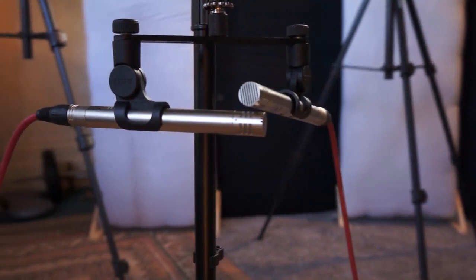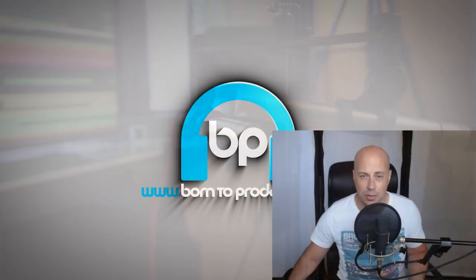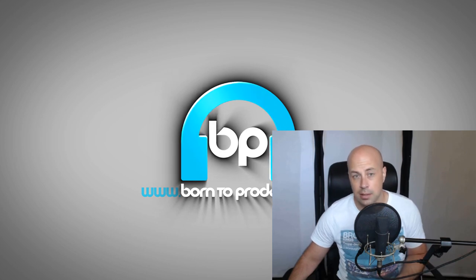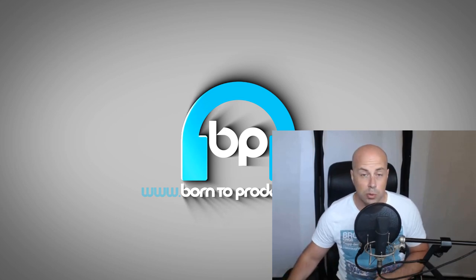With this technique I would always use a coincident setup, meaning the mics are almost touching. You can set them up about 10 inches apart, which is called non-coincident, but there's really no reason to do this as it can introduce minor phasing issues due to the slight distance between the mics. Much better to keep them close. Once recorded, these would need to be panned hard left and hard right in your DAW depending on where each mic was positioned.